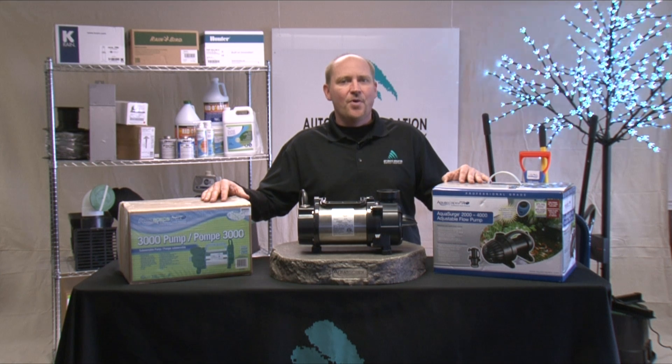And that's how you size a pump for your water feature. For more questions on sizing your pumps, contact us at Automatic Irrigation Supply.